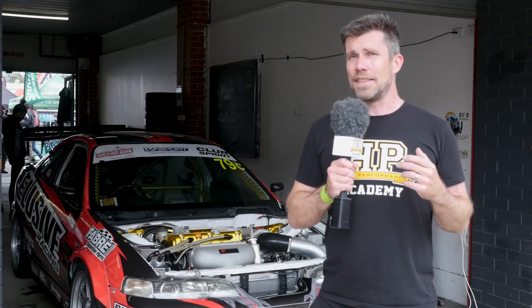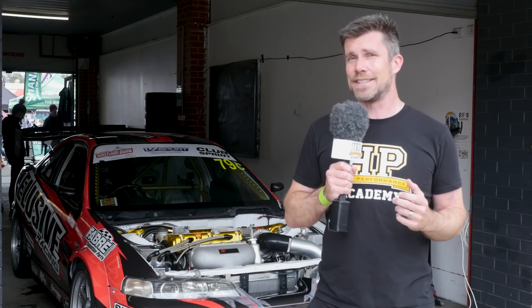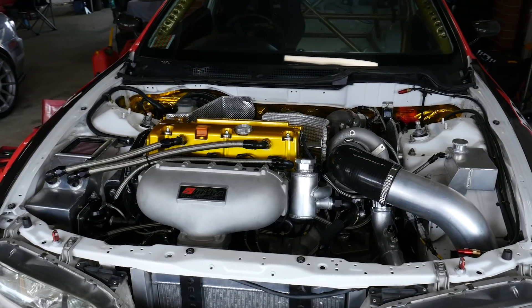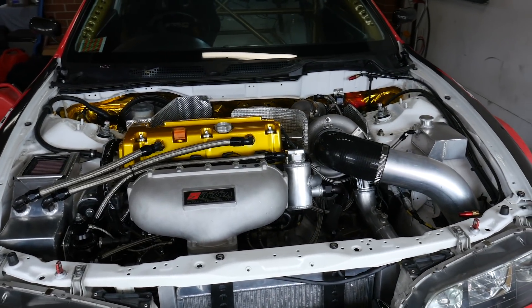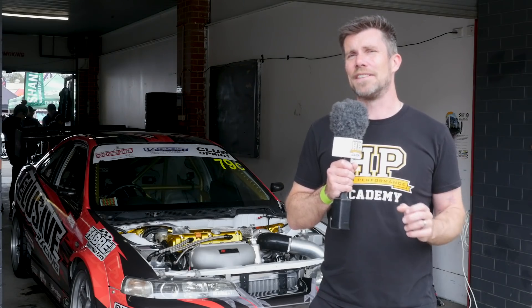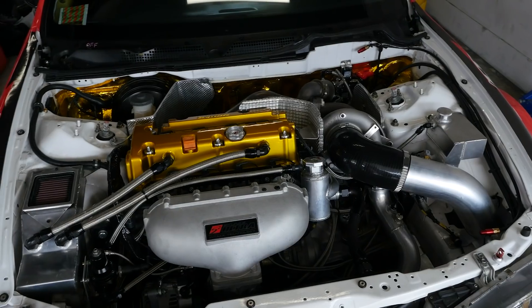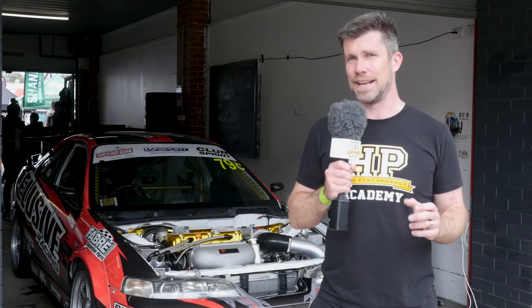For a start, we can see that the factory B series engine has been swapped out in favour of the K series engine. While the B series is in its own right a very competitive engine, there's no doubt that the K series is one of the finest to come out of the Honda stables. A common swap has also been made using the larger capacity K24 bottom end combined with the K20 series head.